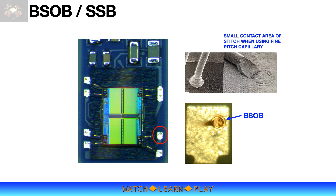The die, while not a fine-pitch device, has small bond pad openings — the same as those of a fine-pitch device. This means a smaller capillary tip must be used, which increases the bonding difficulty of the second bond. Using BSOB or SSB technique simply addresses the bonding issues for this kind of device.